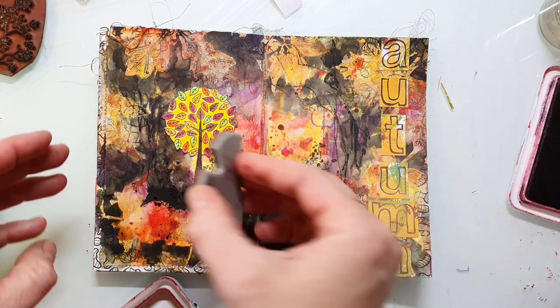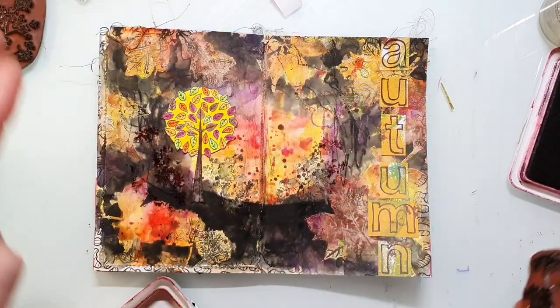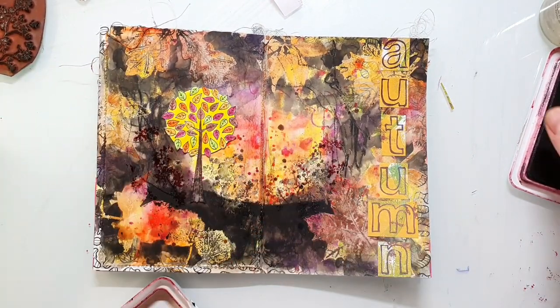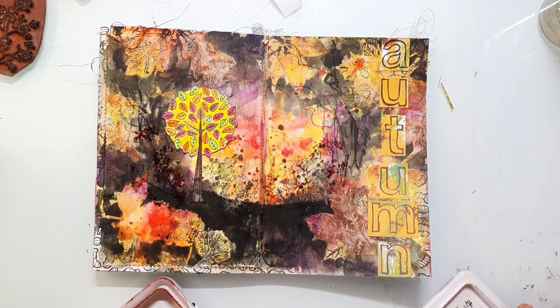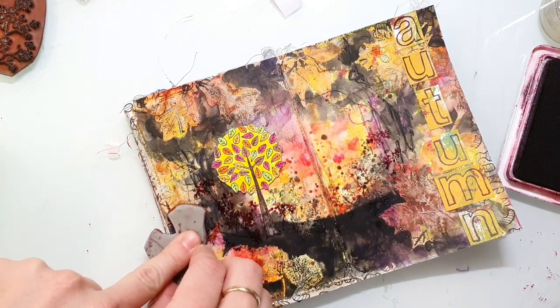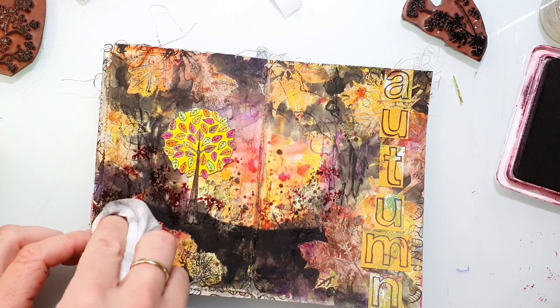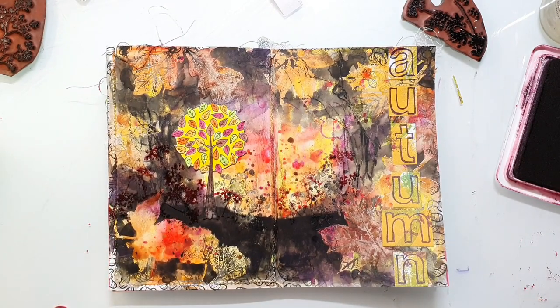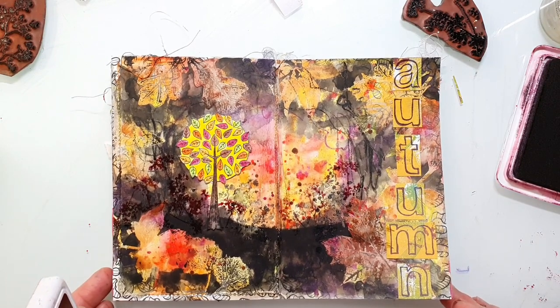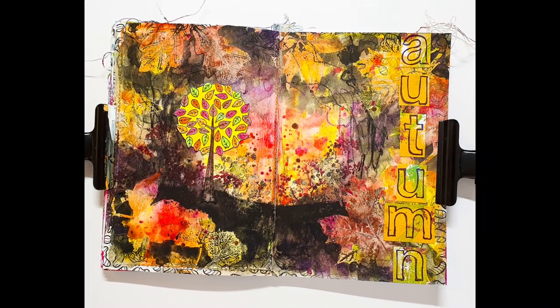I also decided to pick a violet ink together with the other stamp to create some various colors. I use a baby wipe again to clean up the leaves because I had added some stamping ink to them. And that was my page for today — I hope you enjoyed the video and I hope we will see each other next time. Have a wonderful Sunday, bye!